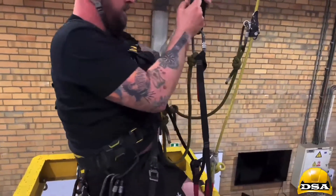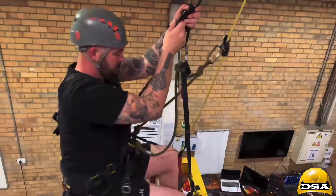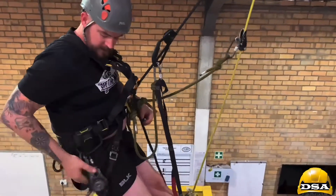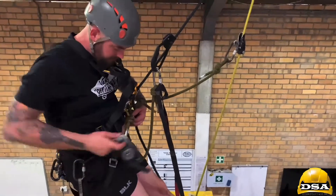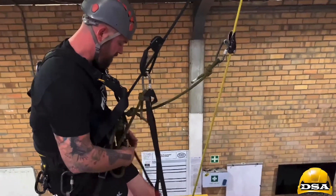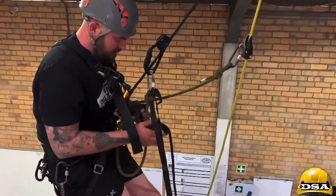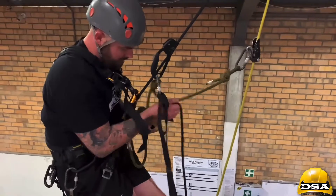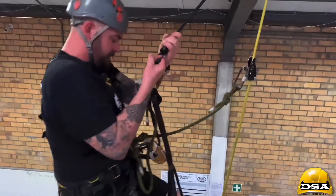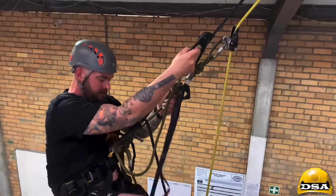Now I'm technically past it. In order to go back down I need to do a changeover — put my descender in, pull up the slack, stand up, remove the ascender, close it, move back slowly, and sit down on your descender.